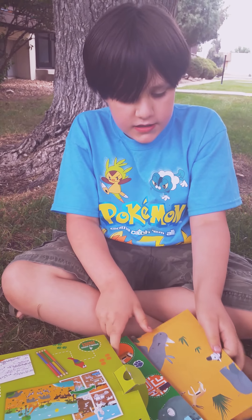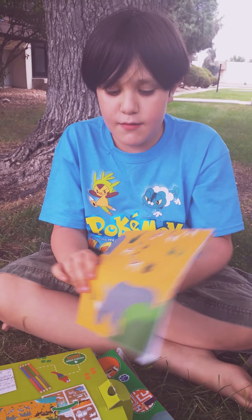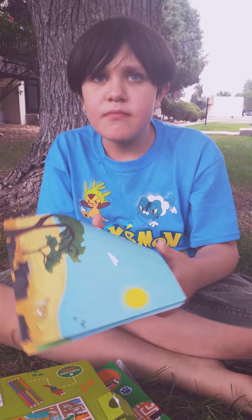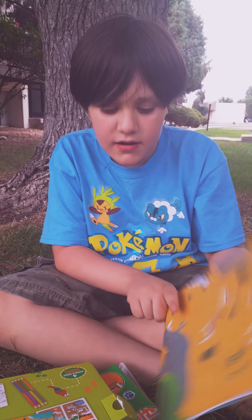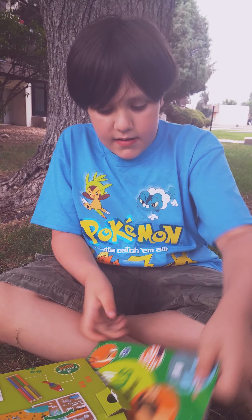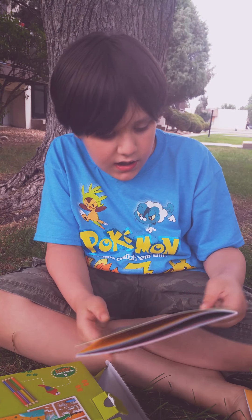On the side there is a book with no name, which would actually be a poster. A poster. And we have a safari animals activity.